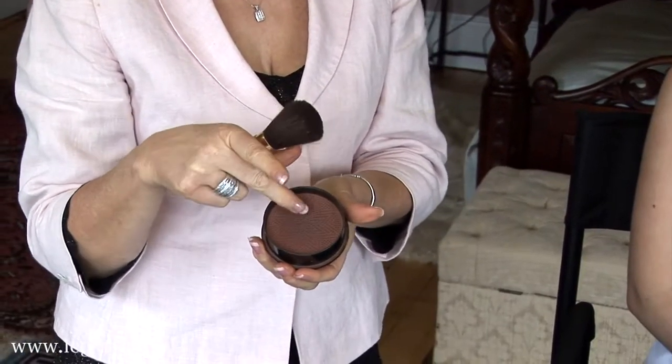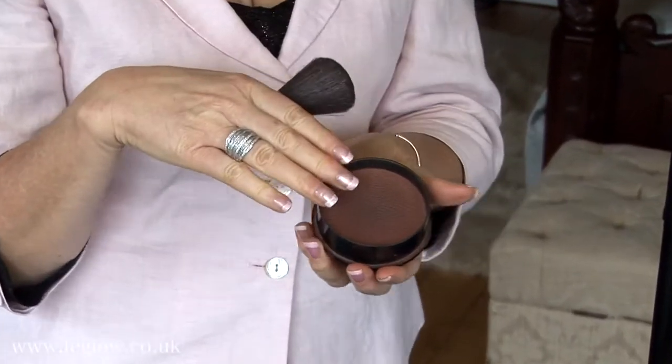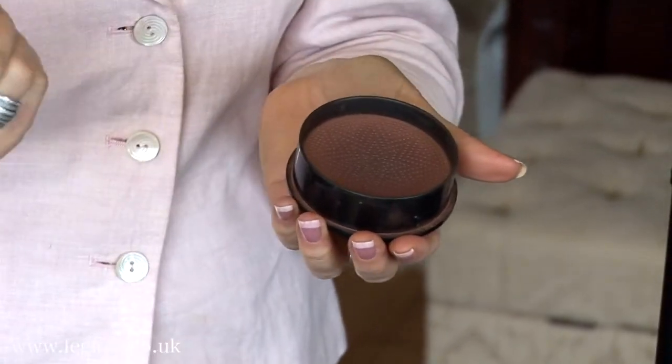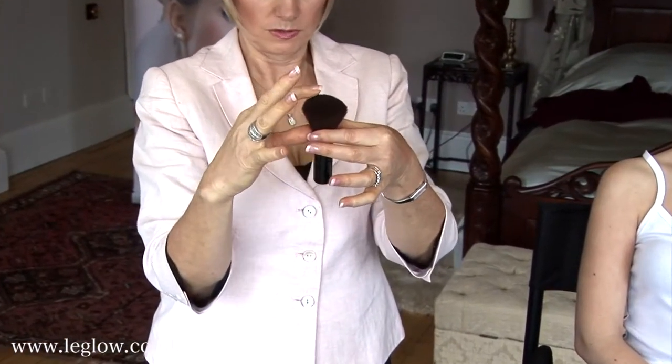Now, if you didn't have that mesh — this is a very unique design — the mesh is really important because without the mesh, you would not be able to gauge how much goes on your brush. A good brush needs to be a real high brush, but also the length of the brush is important as well.